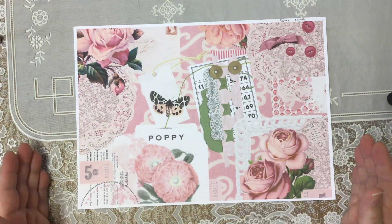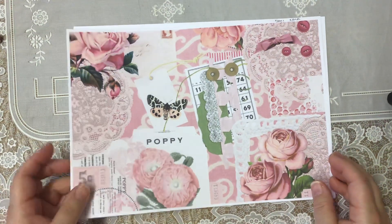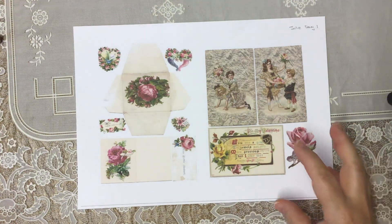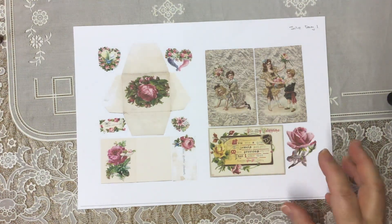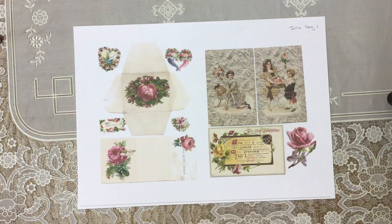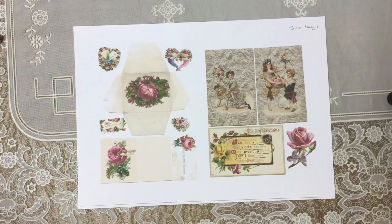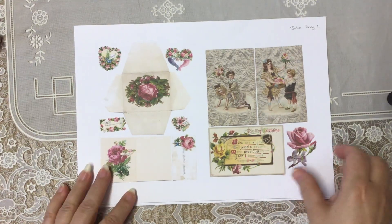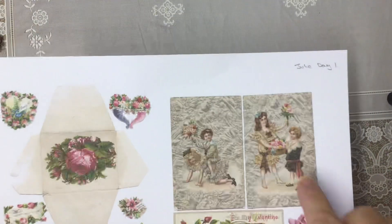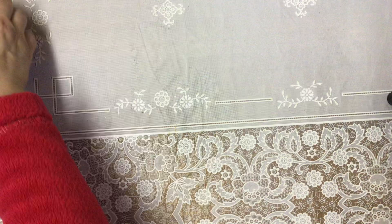Today the first two sheets we have is this one from Cara, which is an absolutely gorgeous collard sheet, and some really lovely printable fussy cuts from Julie. We have a tiny little envelope, little cards, pretty little fussy cuts — I just love this rose — and some more little pictures, all vintage. Julie scans old cards and things like that that she has at home. They're absolutely gorgeous, so that's today's digital that we'll be working with.